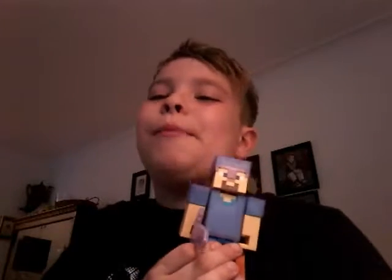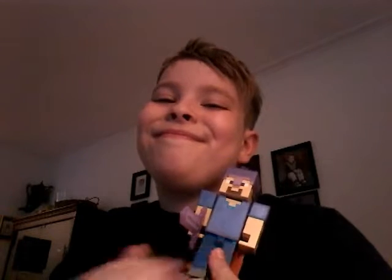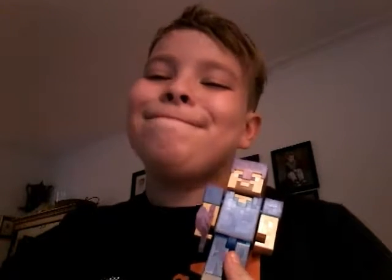There are a lot of things I got, but I think this one has to be my favorite. Isn't he adorable?